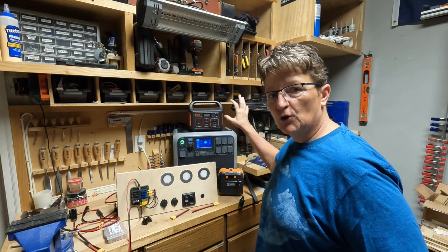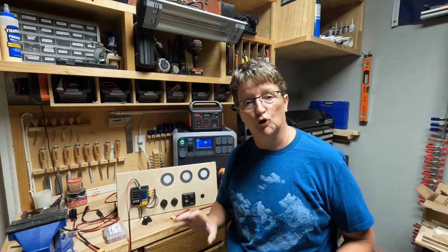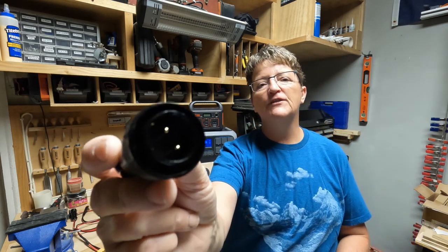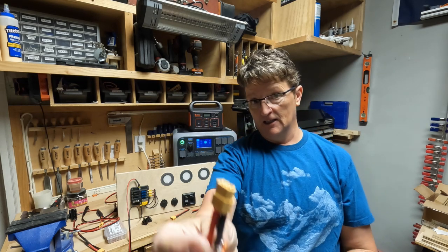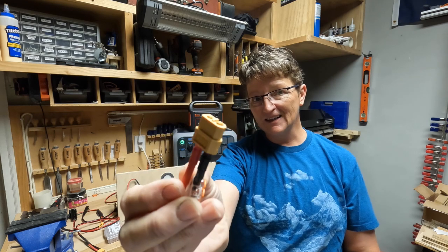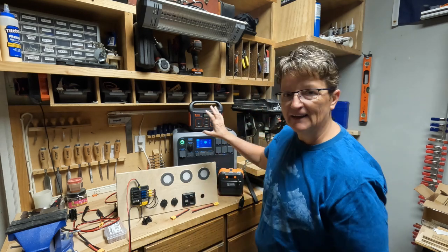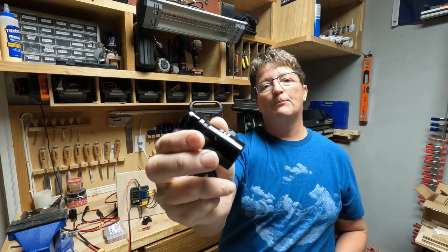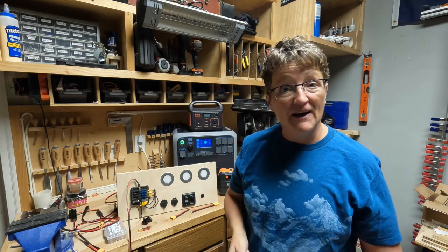When you get your system, the first thing that you want to look at is what does the DC output look like? Is it a two-pin aviator port? Is it a regular cigarette lighter adapter? Is it maybe an XT60 connector? Is it an Anderson connection? The first thing you want to know is that DC output port. Once you figure out what type of DC output you have, then it's time to make a cable.